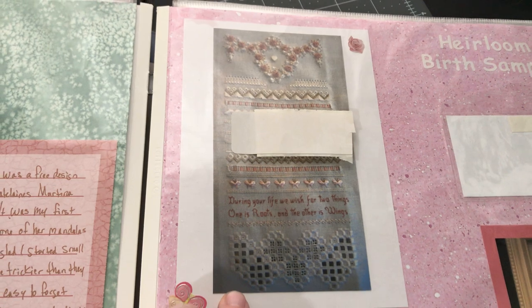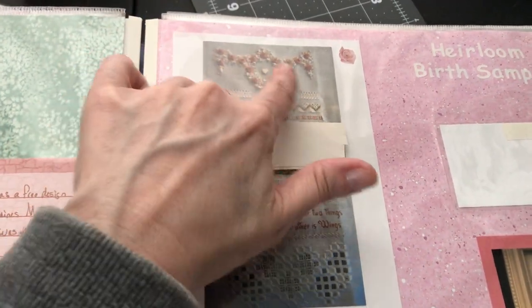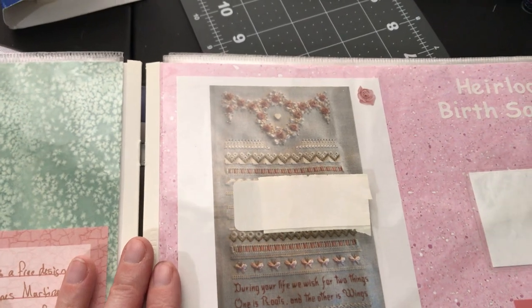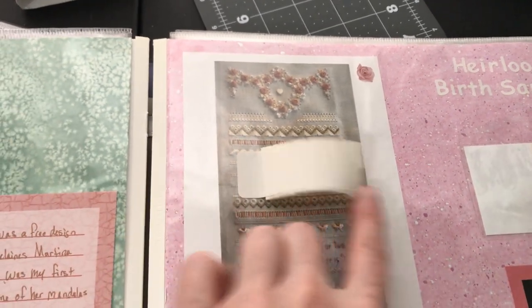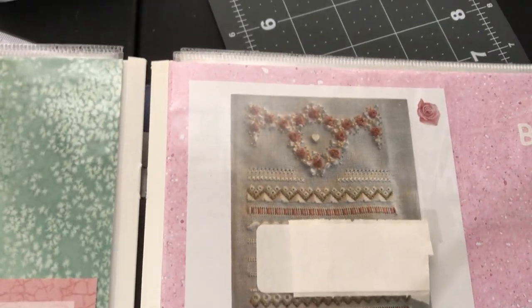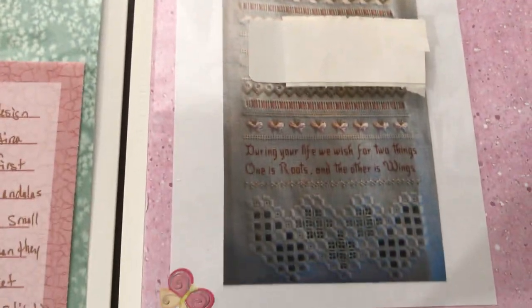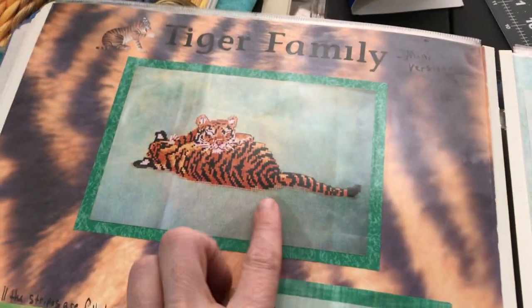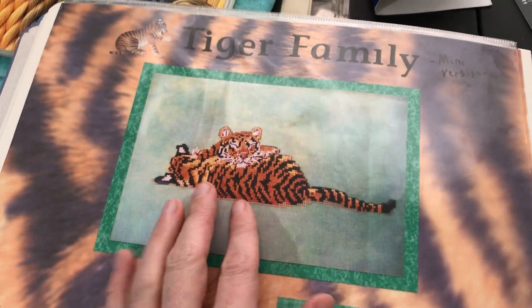This is my niece's birth sampler — the oldest one. I've done this for all three of my nieces except I haven't finished the last little bit for the youngest one. I covered up her name and birthday to protect their privacy. It's the Victoria Sampler birth announcement and I really like it. I've never shared a framed picture of it.